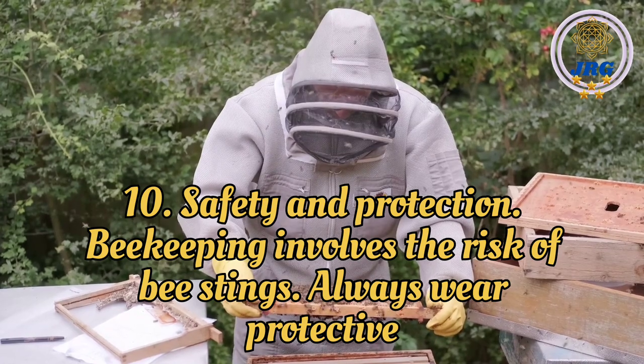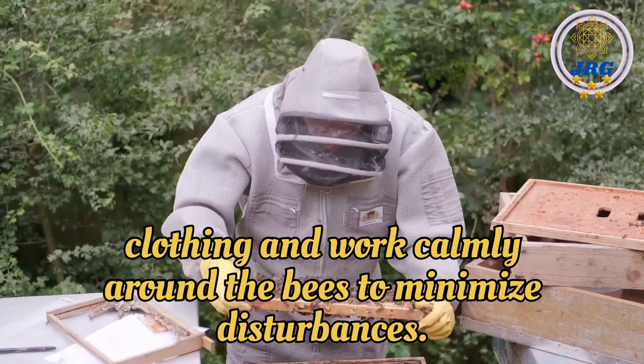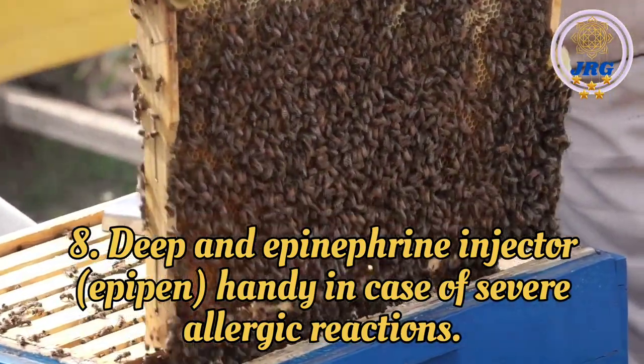Safety and Protection: Beekeeping involves the risk of bee stings. Always wear protective clothing and work calmly around the bees to minimize disturbances. Keep an epinephrine injector (EpiPen) handy in case of severe allergic reactions.